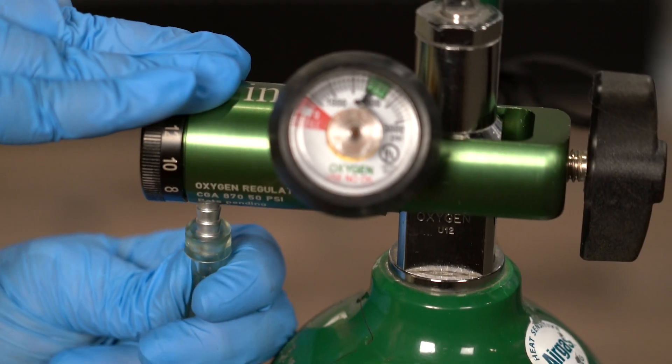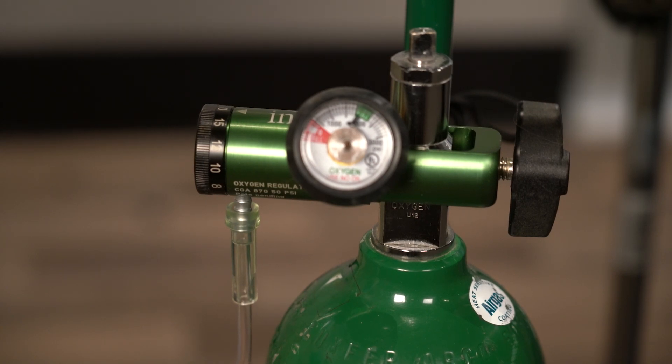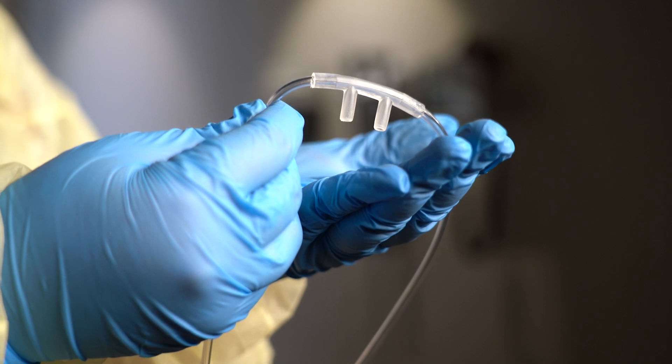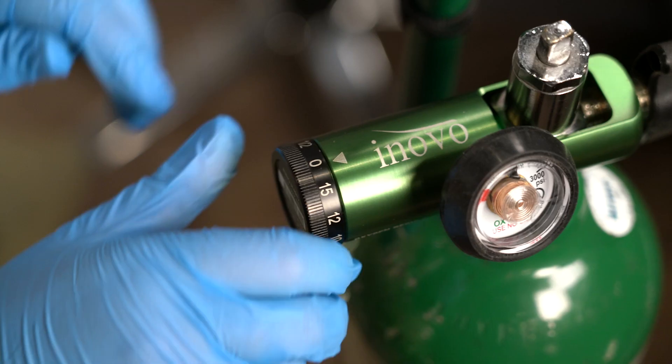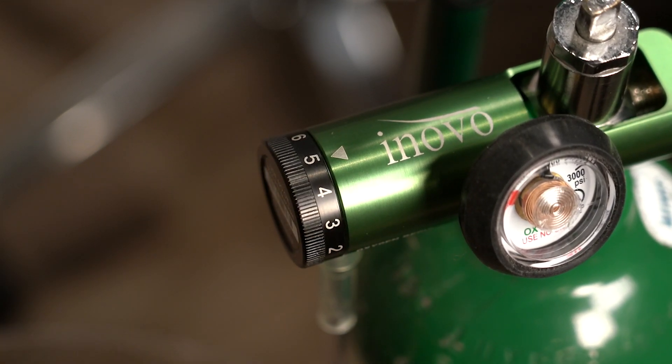Make sure that all the tubing is properly connected. If it's loose, tighten the connection. If you aren't sure whether the equipment is working, place your hand in front of the nasal cannula to feel if the oxygen is coming out. Since the patient is an adult, you can start the oxygen at 5 liters per minute.